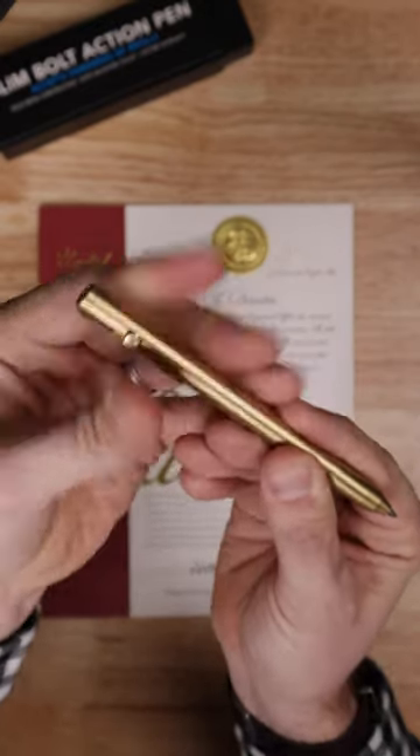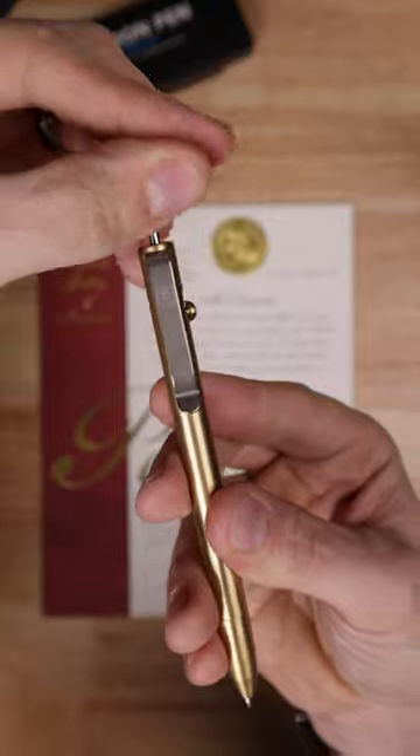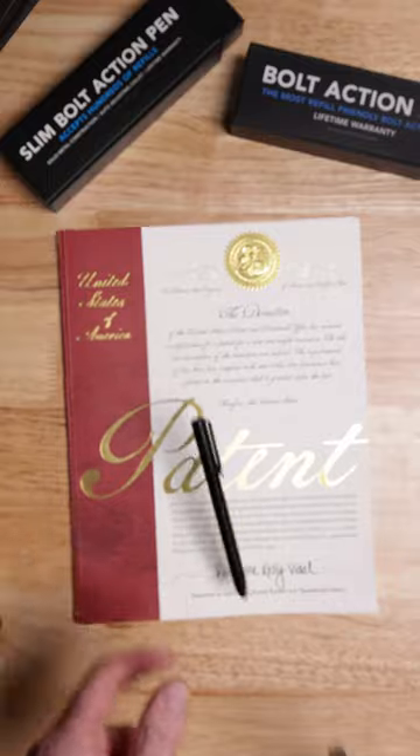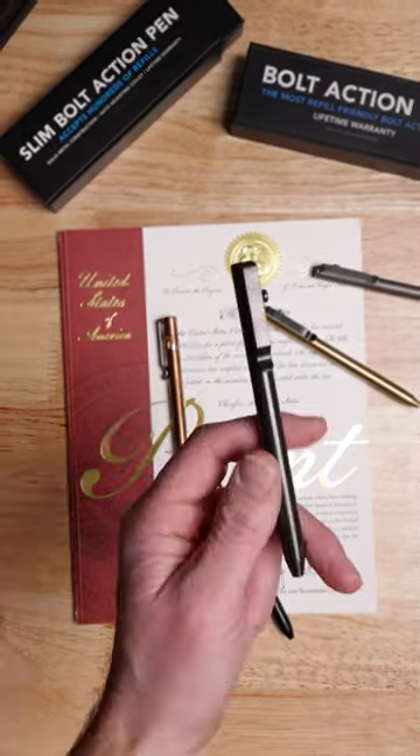Do you prefer a slimmer profile? Check out the slim bolt-action. It's got the same great features of the bolt-action pen, but it adjusts internally with a fixed length. Both come in titanium, brass, copper, and zirconium.